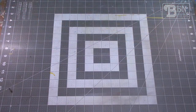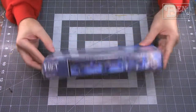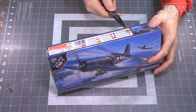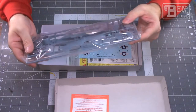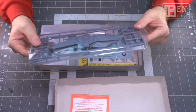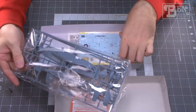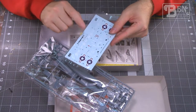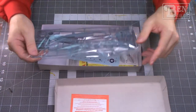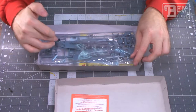Next we have the 1/72 scale F4U Corsair by Academy. There are some mixed reviews but opening it up reveals a single poly bag with a couple of sprues, nice recessed panel lines, and great surface detail. For decals, we have the red outline stars and bars — markings used for a very short time around 1943 — which I've always wanted to build. And if it doesn't work out, we can always make it an ornament.